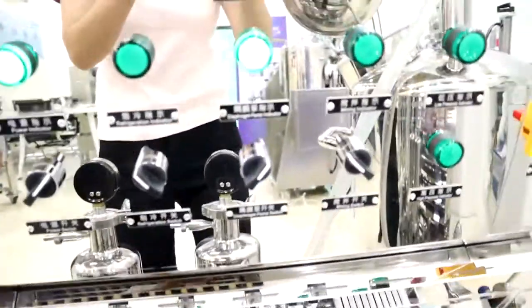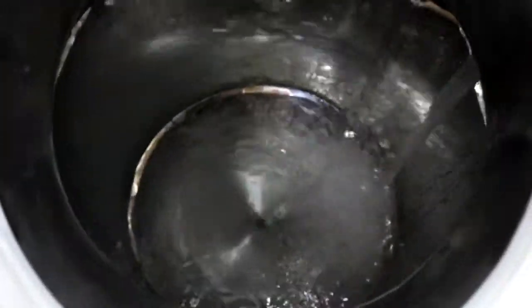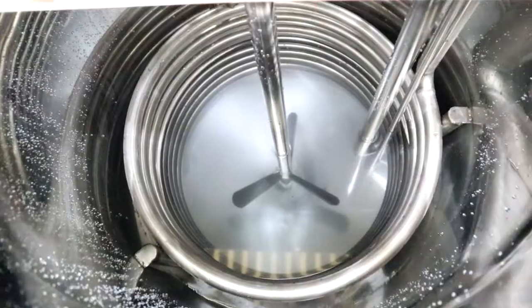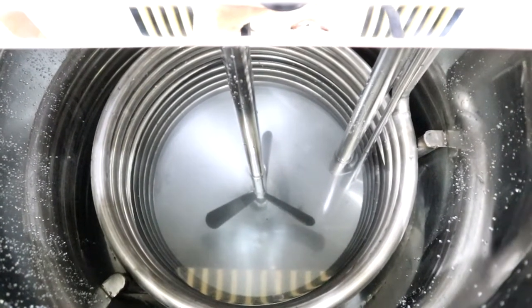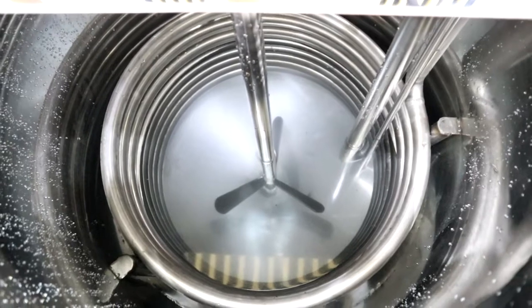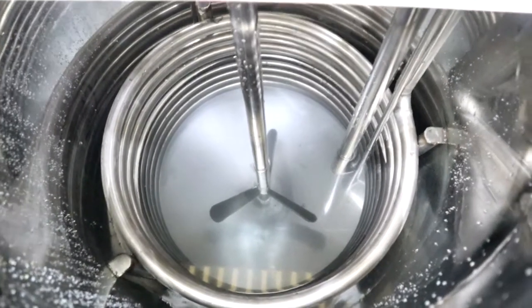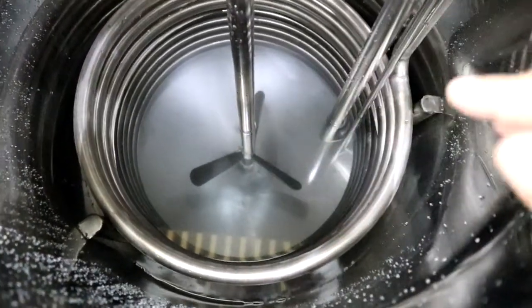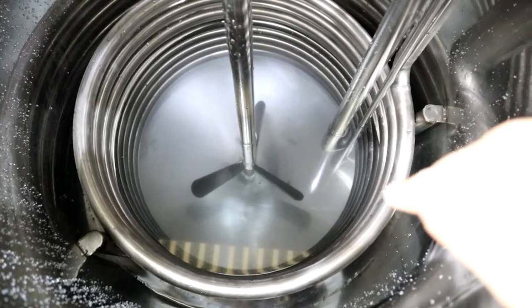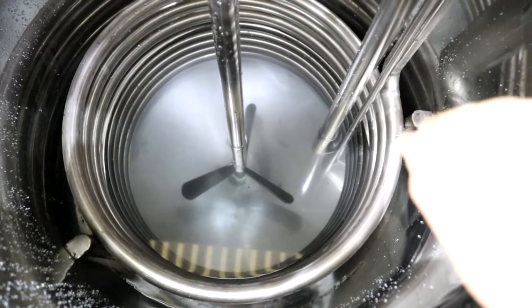When we finish processing the product, turn off the pump switch. We suggest the working capacity of this machine is 50 to 100 liters. Please note the liquid level of the product should always be above this pipe. If not, as you can see, this pipe will be frozen, and over time it will be damaged.